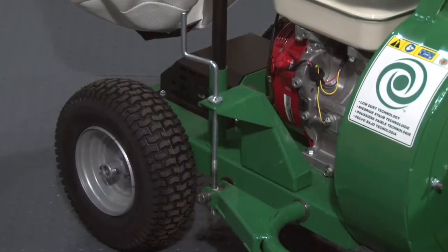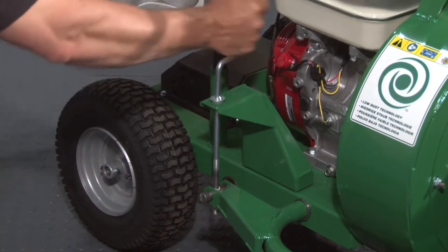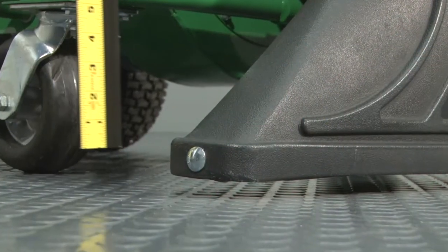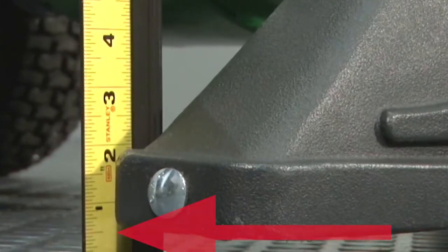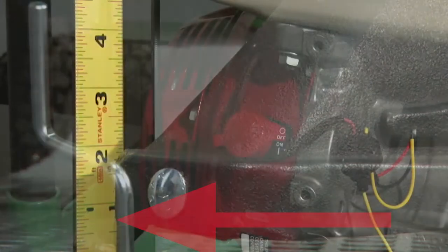To adjust intake height, turn the crank located on the right of the unit in front of the rear wheel in a clockwise motion to lower the intake and counterclockwise to raise the intake. A great rule of thumb is to set the intake height approximately one half to three quarter inch above the surface which is to be vacuumed.